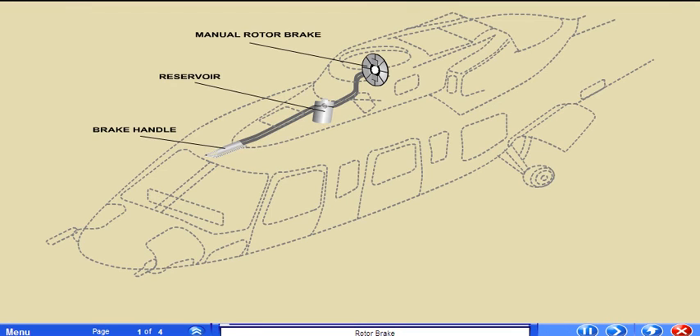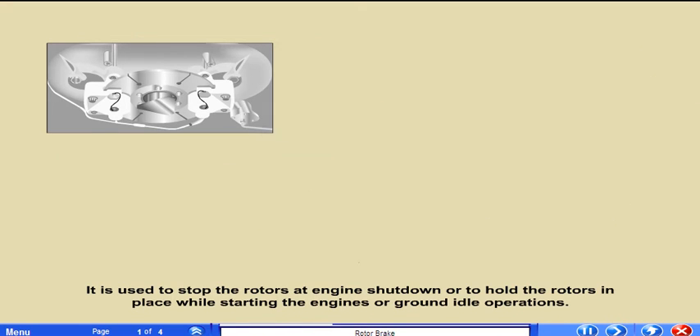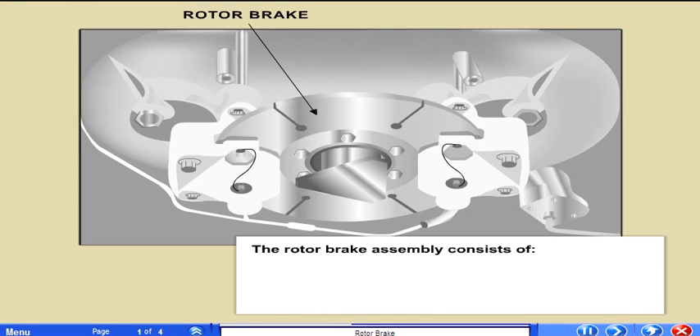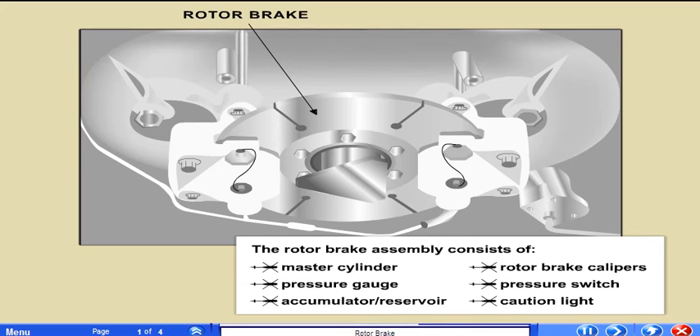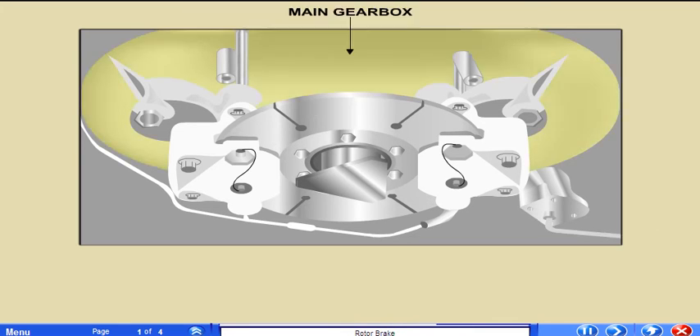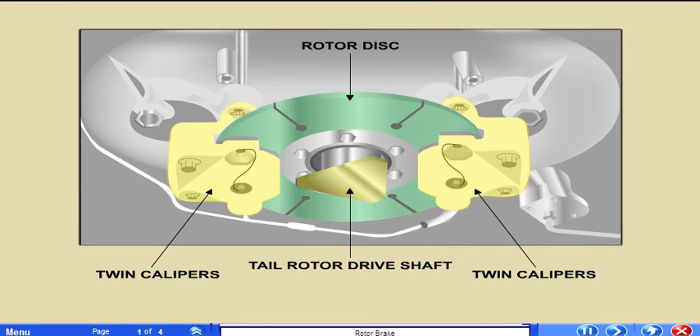The manual rotor brake incorporates its own hydraulic system. It is used to stop the rotors at engine shutdown or to hold the rotors in place while starting the engines for ground idle operations. The rotor brake assembly consists of a master cylinder, pressure gauge, accumulator reservoir, rotor brake calipers, pressure switch, and caution light. The brake is mounted on the rear of the main gearbox. The twin calipers apply pressure on the rotating rotor disc, which is bolted to the tail rotor drive shaft takeoff.